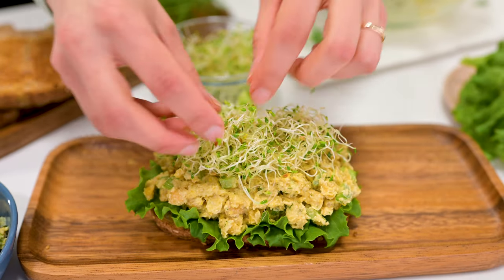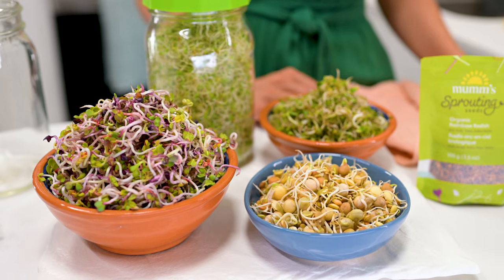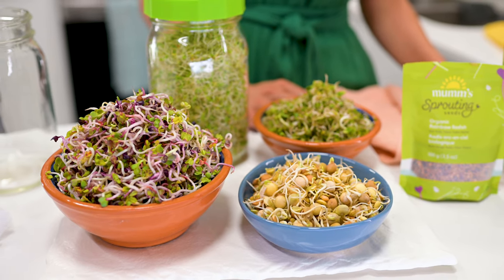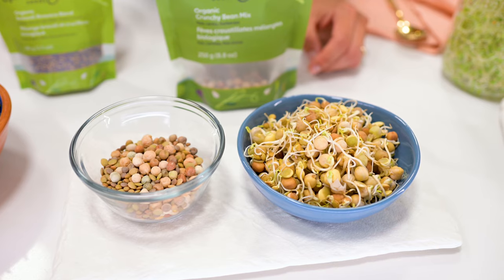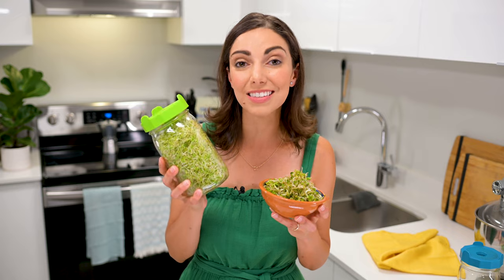If you've ever been to a restaurant and had your meal arrive with a big bunch of sprouts on top and thought, "That looks pretty, I'll just move this garnish aside" — I've done it too. You are missing out. Sprouts are super packed with nutrition and can even be more nutritionally dense than the mature plant, like these broccoli sprouts. Despite being so nutritionally dense, sprouts are easy on your digestion. So if you tend to have trouble digesting beans, lentils, or brassicas like broccoli, these sprouts might be gentler on you. A whole yield of these sprouts costs just cents to make at home.